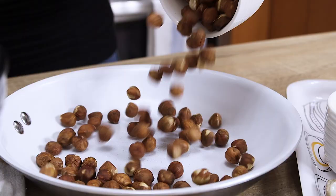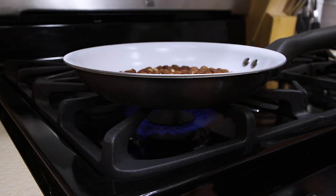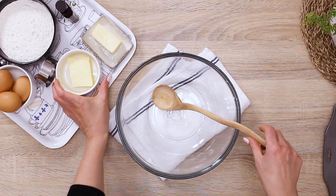First thing to do is toasting the hazelnuts. Leave them on the lowest setting for 15-20 minutes or until the hazelnut skins start cracking.